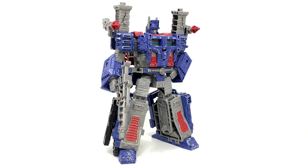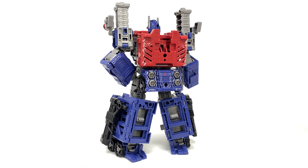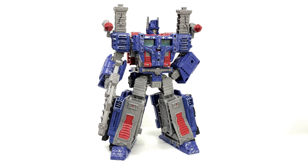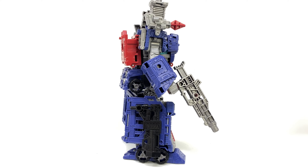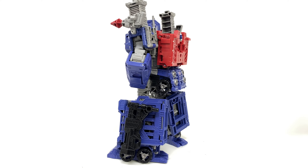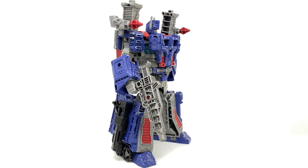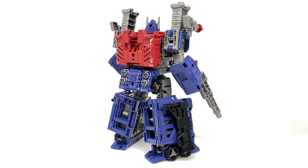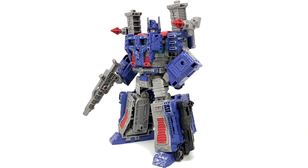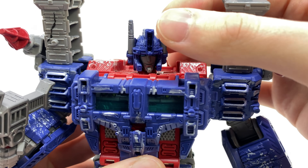Here we have Ultra Magnus out of the packaging, and surprisingly this figure has turned out pretty nicely done. It certainly leaps and bounds better in comparison to their version of Megatron, however personally still not 100% perfect to what I would expect from a Takara Tomy import. The mold is exactly the same as the Wave 1 Ultra Magnus, as you'd expect since it's inspired directly from the Siege series. In terms of the mold itself it's fantastic — a really cool design for the character. Regarding the paint, out of the three versions — Wave 1, the Netflix repaint, and now this — I think this is the best we've seen, and I'll bring out the Netflix repaint for comparison in a moment.